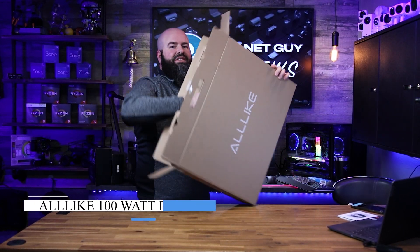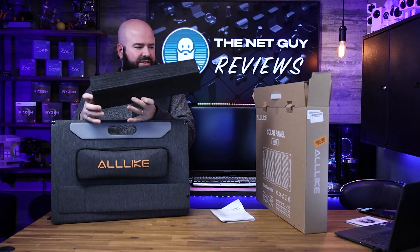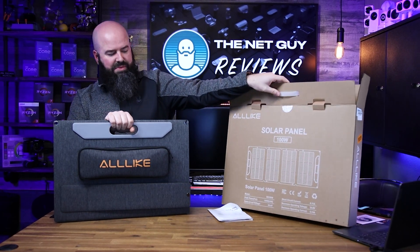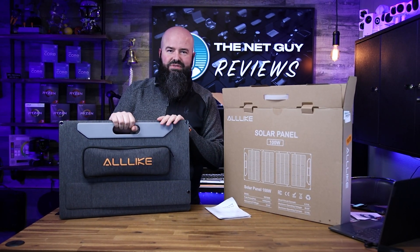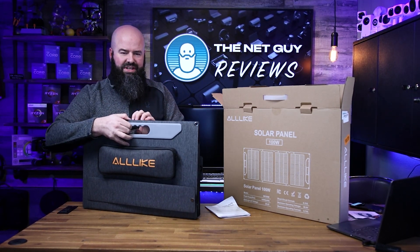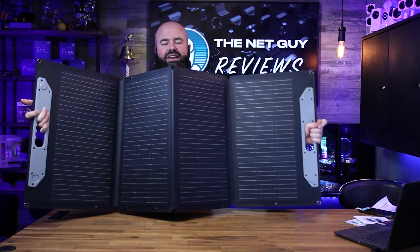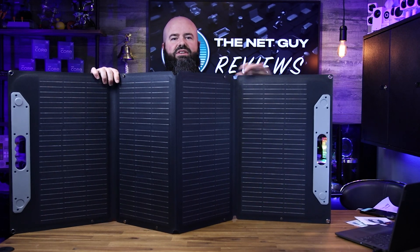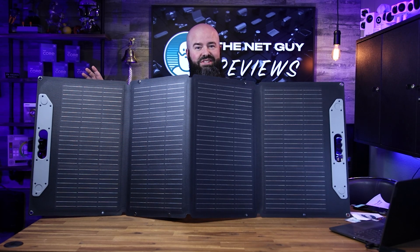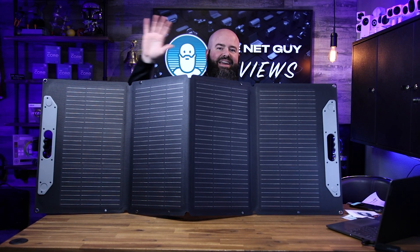This is a 100-watt portable solar panel system from All Like. What's neat about it is this accordion style — this is the only amount of space it takes up, so you have 100 watts of solar in a spot that could fit in the side panel of a car. You can open it up with a magnetic closure, and now you've got 100 watts of complete solar that you can angle towards the sun. It's not the amount of solar as much as the angle to the sun.